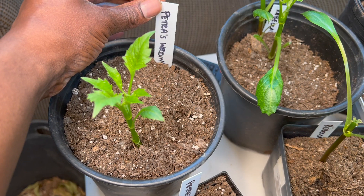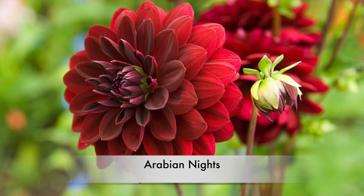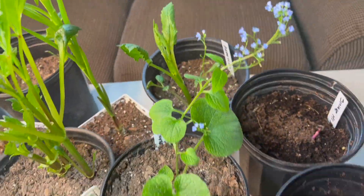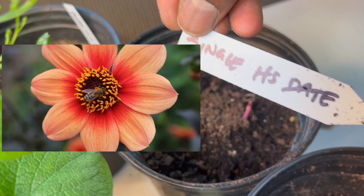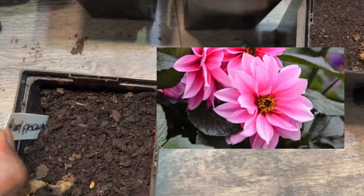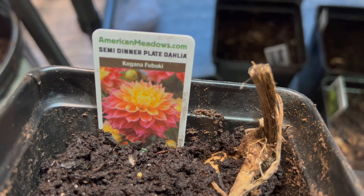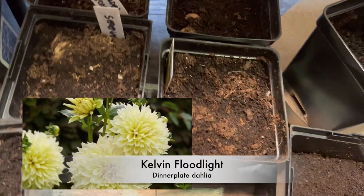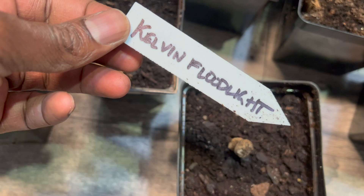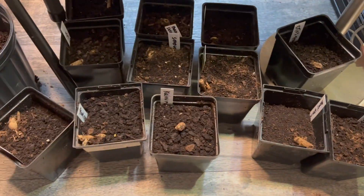Down here in the basement is the rest of my dahlia stash. They've already started — Bishops of Dover, Arabian Knights, Alexander the Great, Brunnera, Serenade — a border decorative, a peony-flowered variety — all beautiful selections. And Kevin Floodlight, which is a huge dinner plate variety. I probably have roughly 20 to 30 different varieties started.